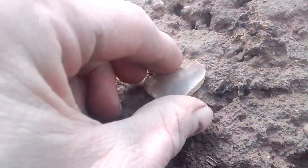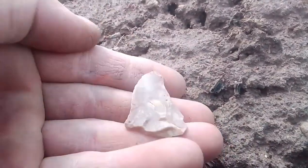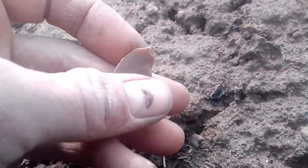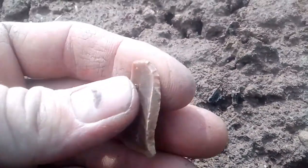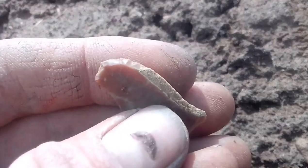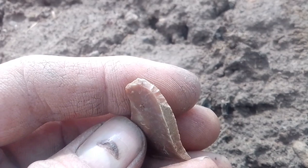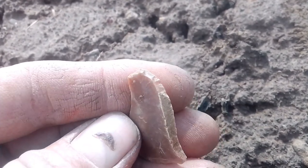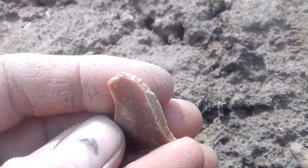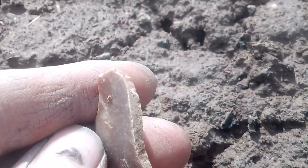This could just be a natural piece. There just seems to be a bit of a bulb at the top there. Could be... possibly could be a bit of a retouch. Could just be chatter. But a little pouch in anyway.